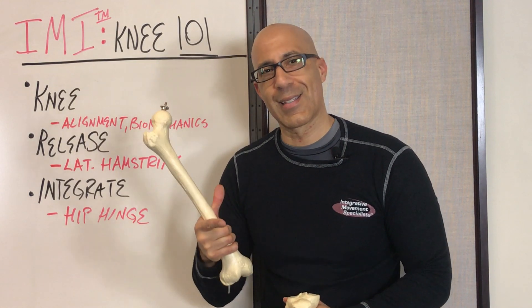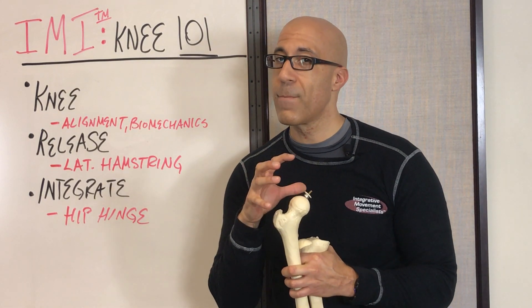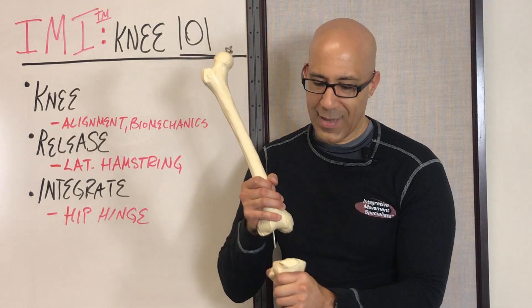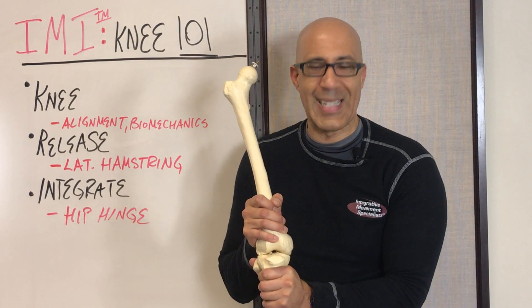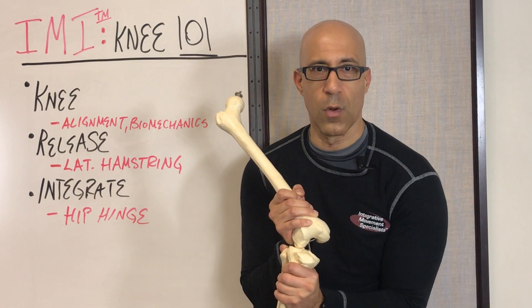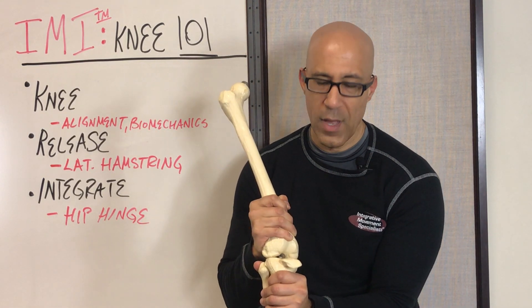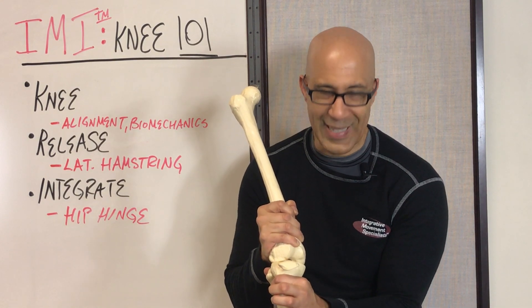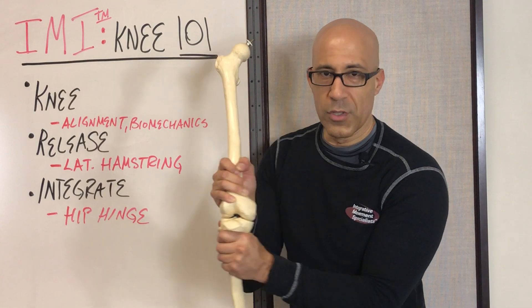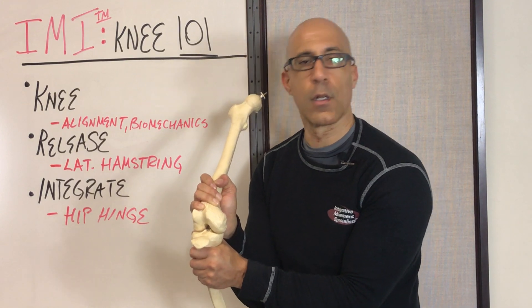What happens to our clients that causes so many knee problems? Generally speaking, your clients will lose range of motion up around the hip and/or down at the ankle foot complex. Therefore, they will often compensate through the knee. They will create excessive knee flexion, excessive abduction of the knee — a more valgus knee position — and also excessive internal rotation of the femur, which relatively will externally rotate the tibia. The knee will go into excessive flexion when they're loading, such as during walking, running, squatting, stairs, and lunging.